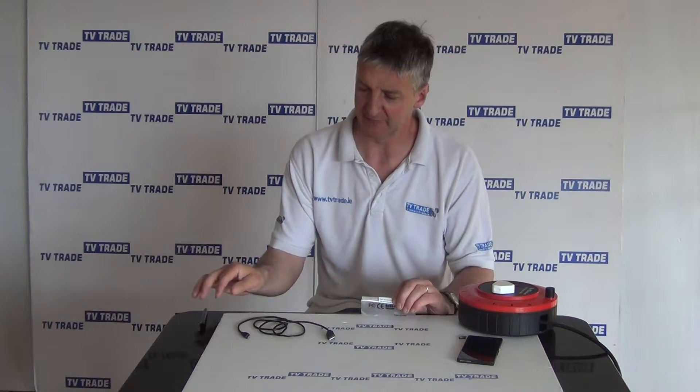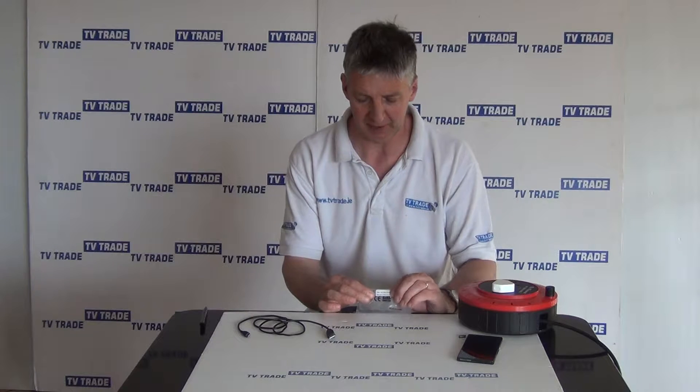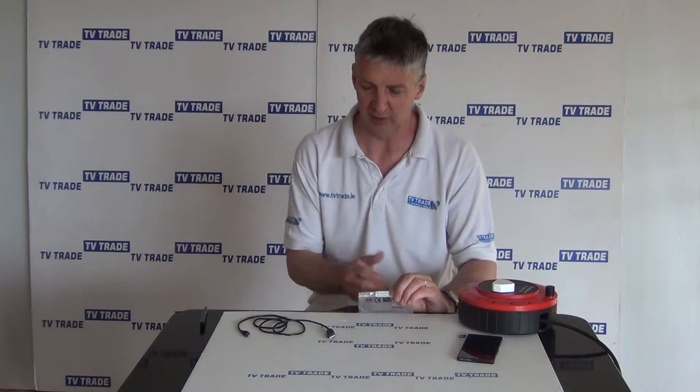I have in front of me here a USB to micro 5-pin USB cable, which you can see in front of me here. It's one meter long. It comes in this little presentation pack, which you can see in front of us here, and just basically gives the name of the product and the overall length.